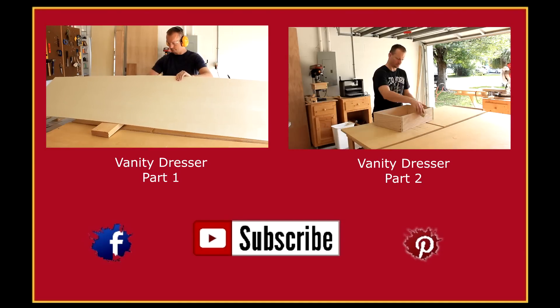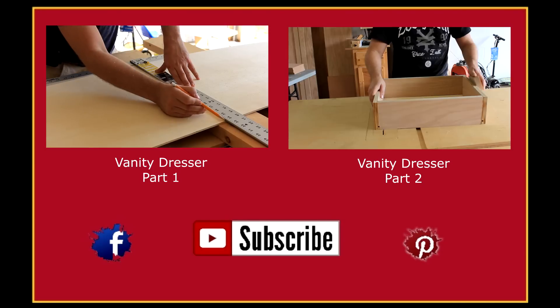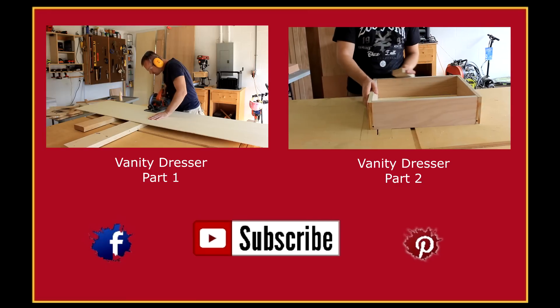Thanks for watching. Subscribe if you haven't. Check me out on Facebook and Pinterest. If you like this video, here are a couple more you'll like as well.